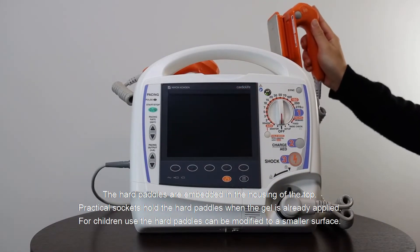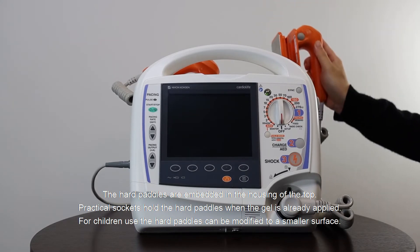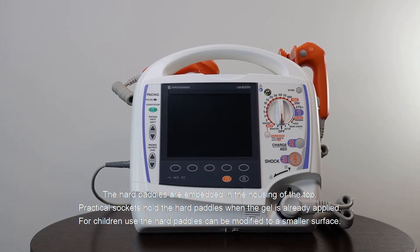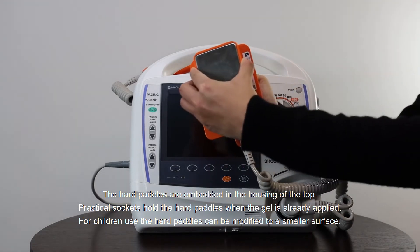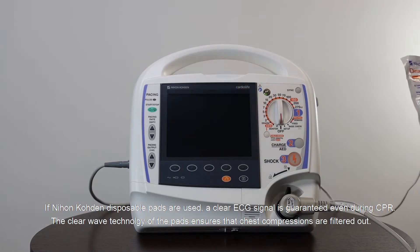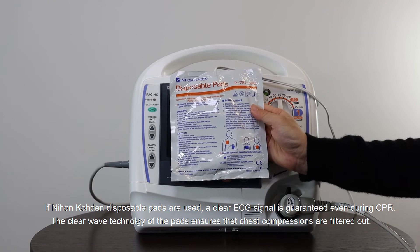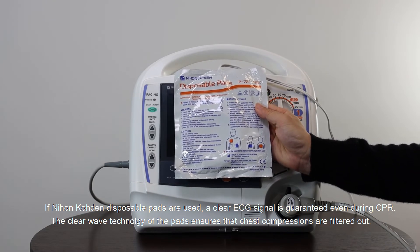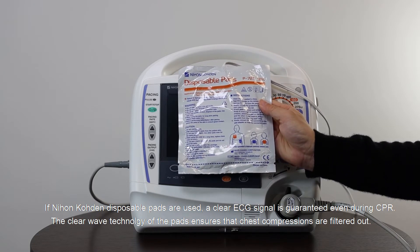On the right side you can find the recorder for 50 mm paper. The hard pedals are embedded in the housing of the top. Practical sockets hold the hard pedals when the gel is already applied. For children, the hard pedals can be modified to a smaller surface. If Nihon Koden disposable pads are used, a clear ECG signal is guaranteed even during CPR.